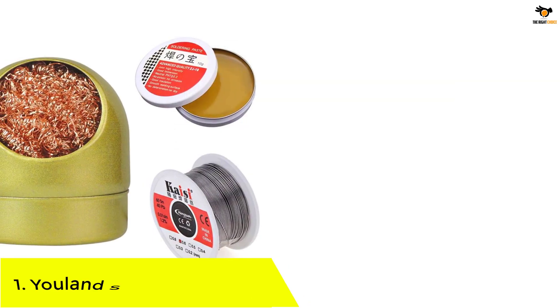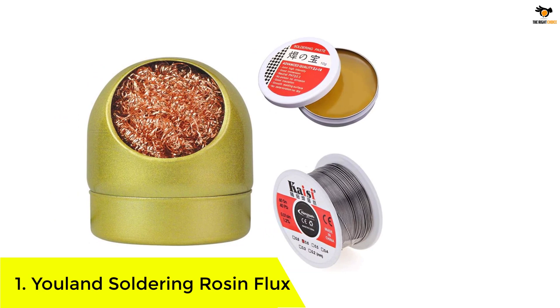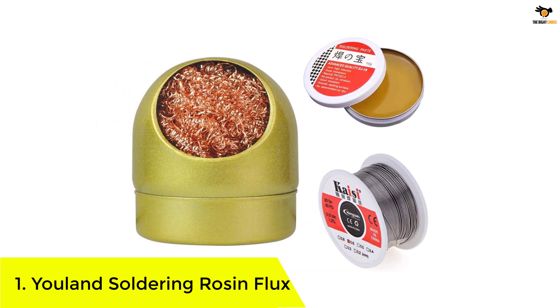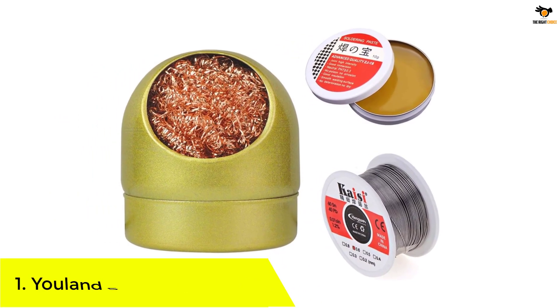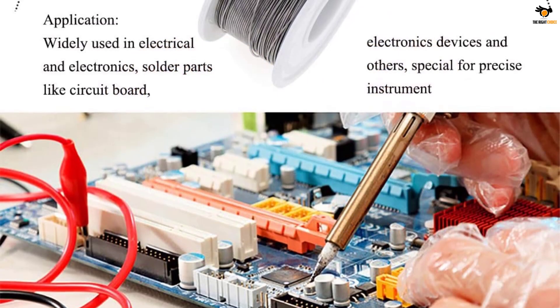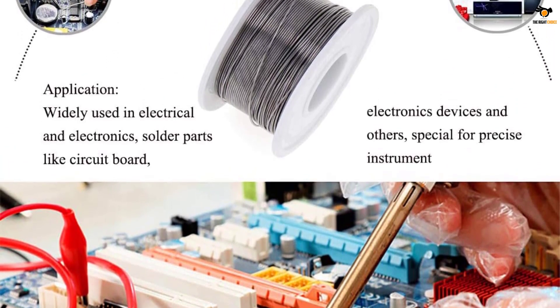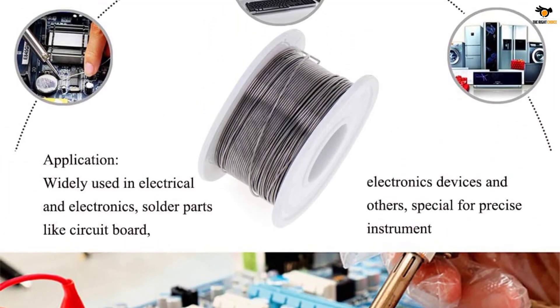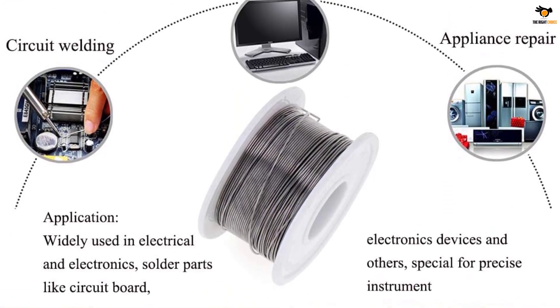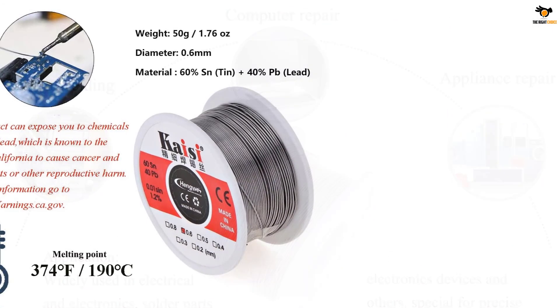Number 1: ULAND Soldering Rosin Flux. ULAND is a brand of all kinds of accessories related to various products, including its soldering flux which is made for electronics usage and for working on electrical circuits. If you are buying soldering flux for electronics, there is a highly likely chance that you also want other related accessories — and this is exactly what the ULAND Soldering Flux offers to its buyers.